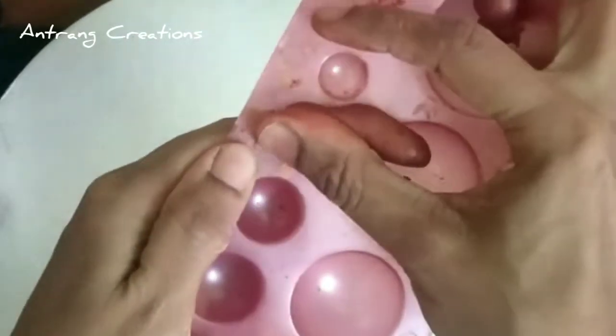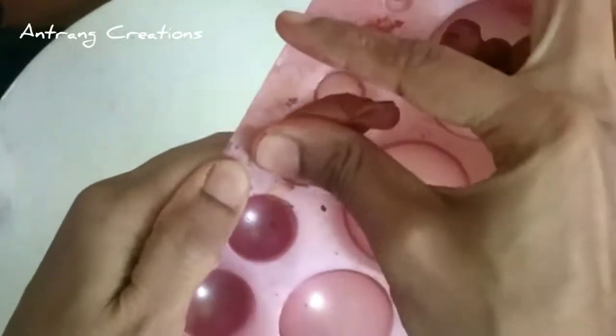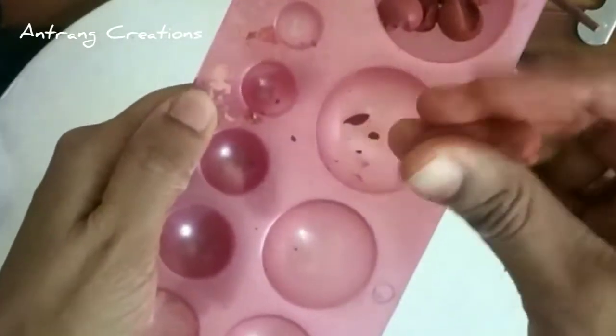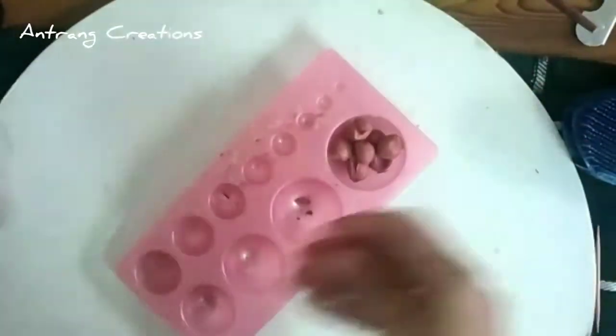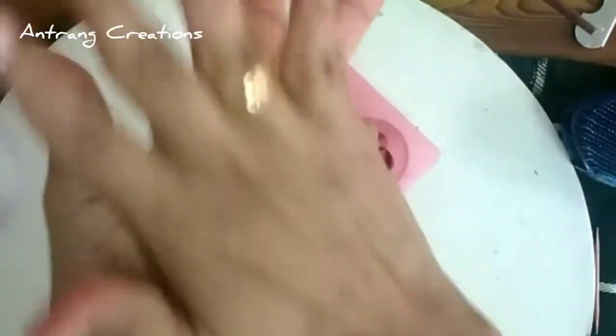I am going to use a little bit of paper. We will use that clay and put it in a safe place.